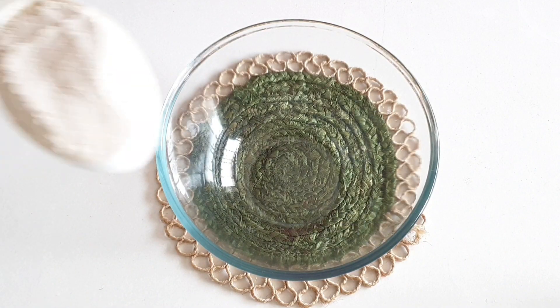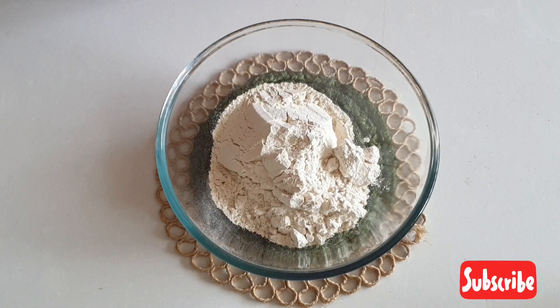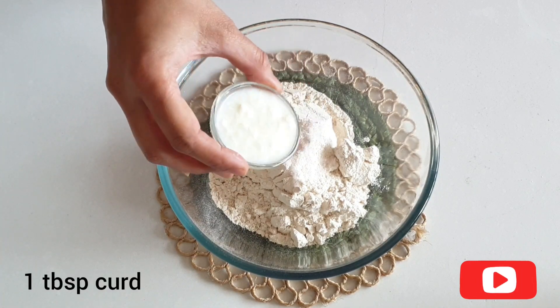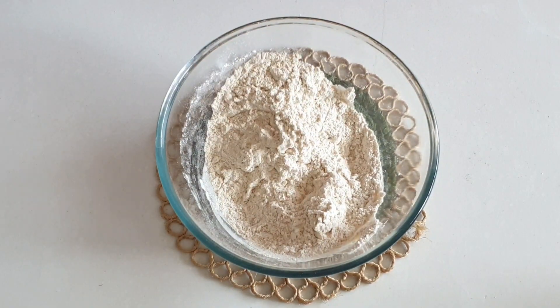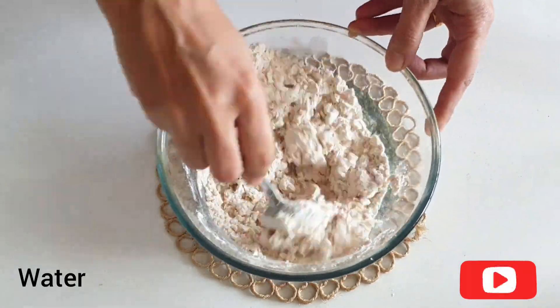Firstly let's knead the dough. Take 1 cup of whole wheat flour which is gehu ka ata. Add salt and 1 tablespoon of curd which is tahi. Mix all this together and now goes in 1 tablespoon of oil. Knead it into a soft dough by using water.